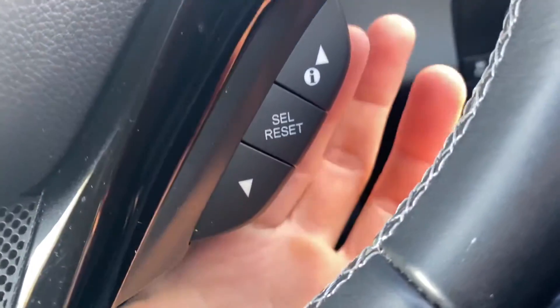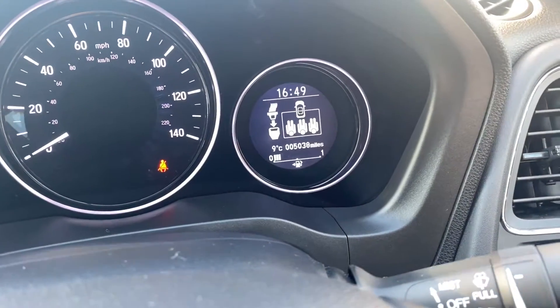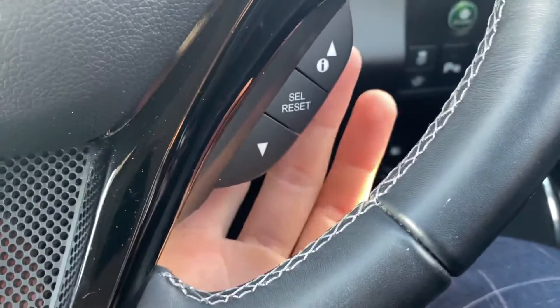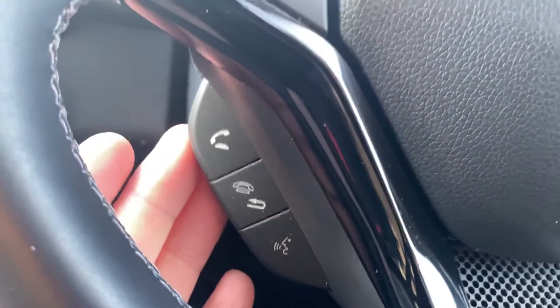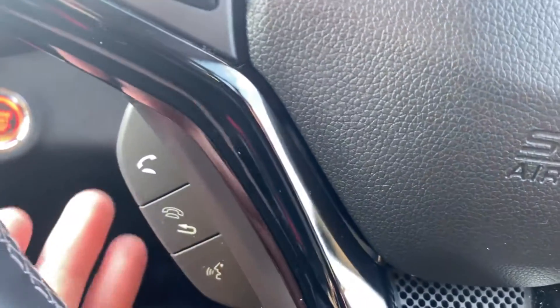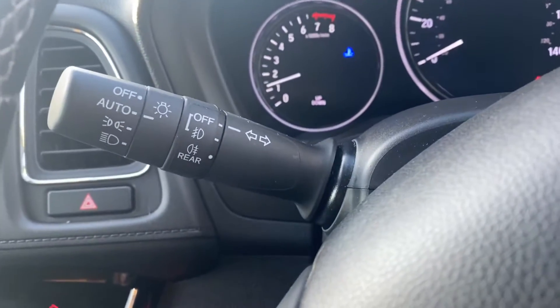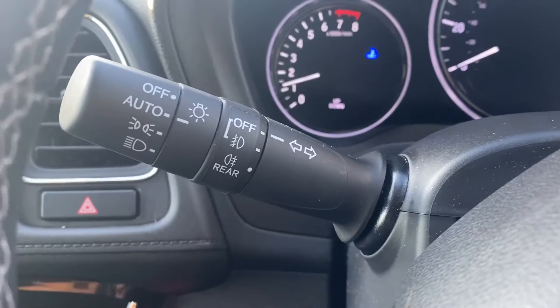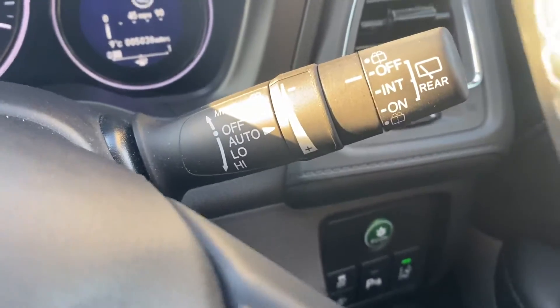Moving down a little further, you've got your trip computer buttons down here for the little screen on the right-hand side. Over on this side you've got your dedicated phone buttons — answer, end call, and voice control. Over on that side of the wheel, the left-hand side you've got your automatic lights and your indicators. Over on the right you've got your automatic wipers and all your washers.